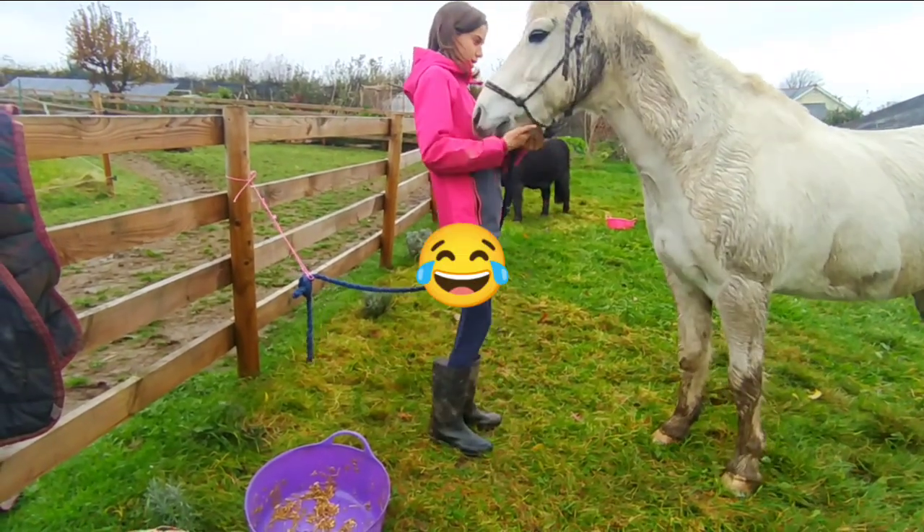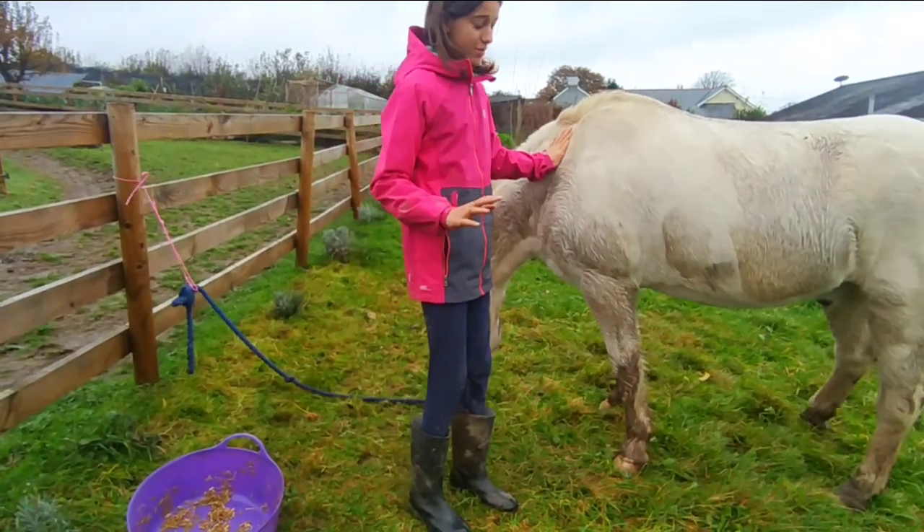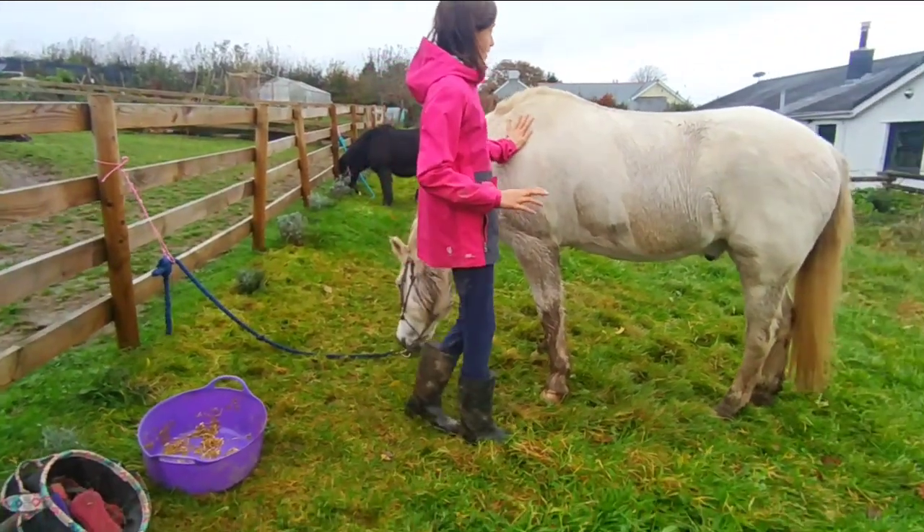Alright, we're going to let him eat now, because I don't think he likes me taking him away from his food. That's what he loves the most, his food.